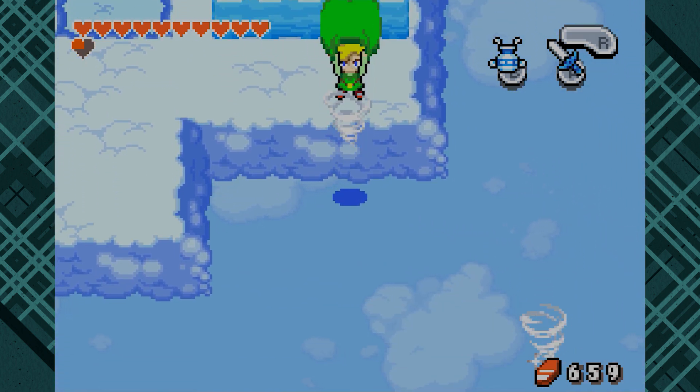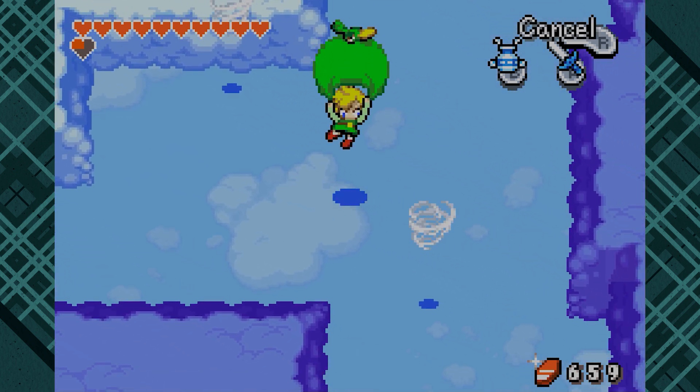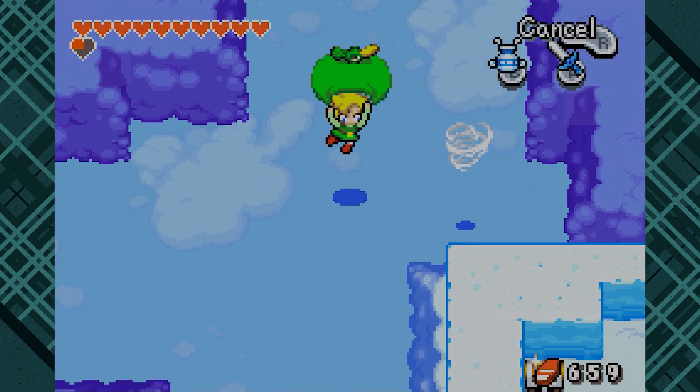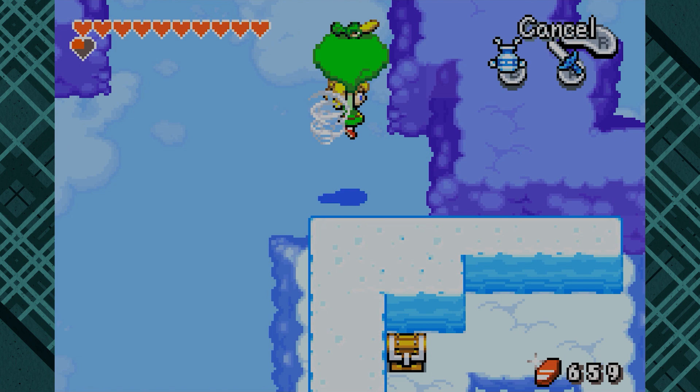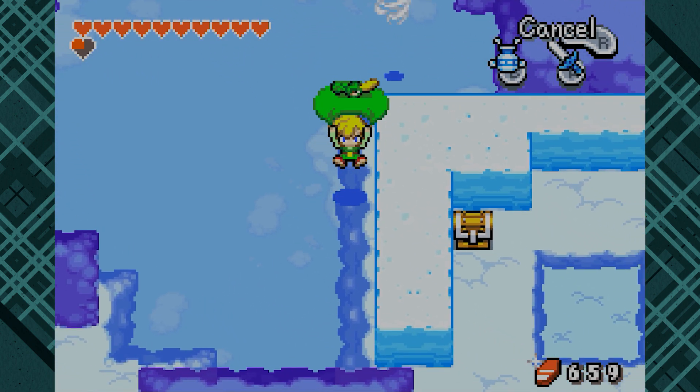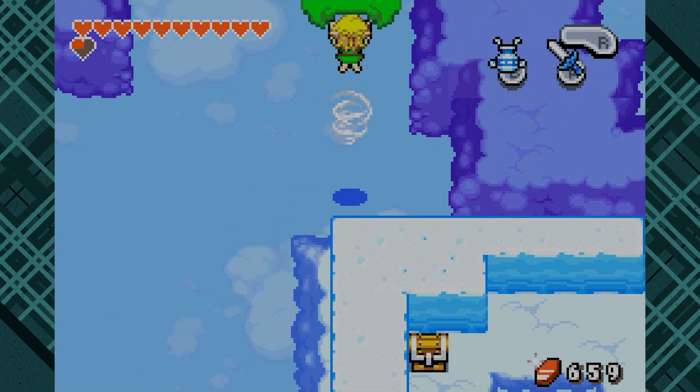That one doesn't impress me as much as the off-the-wall fire extinguisher smoothie. Yes. You are — go back into the whirlwind. I'm trying. It's a little harder than you might think. There we go.